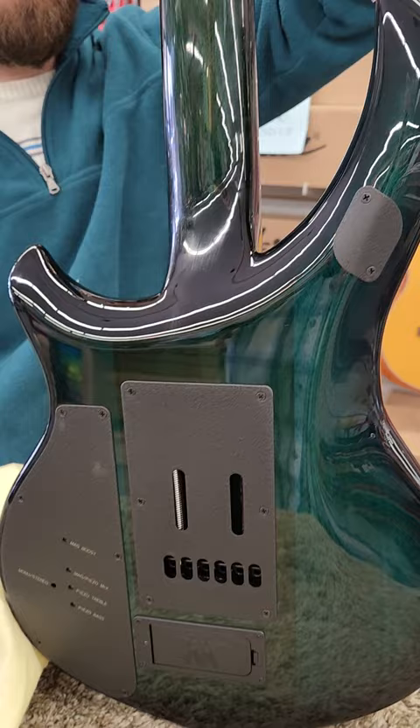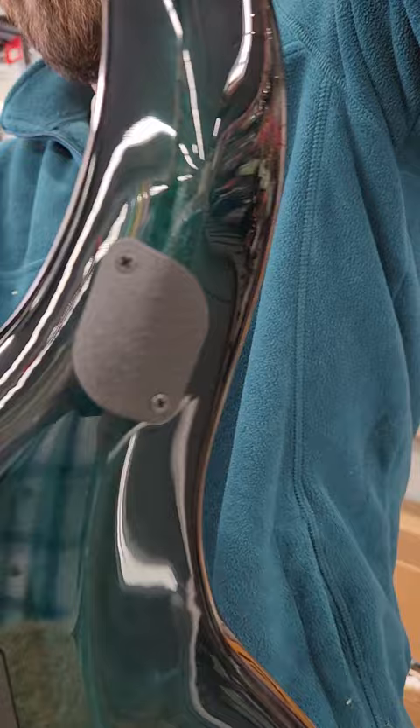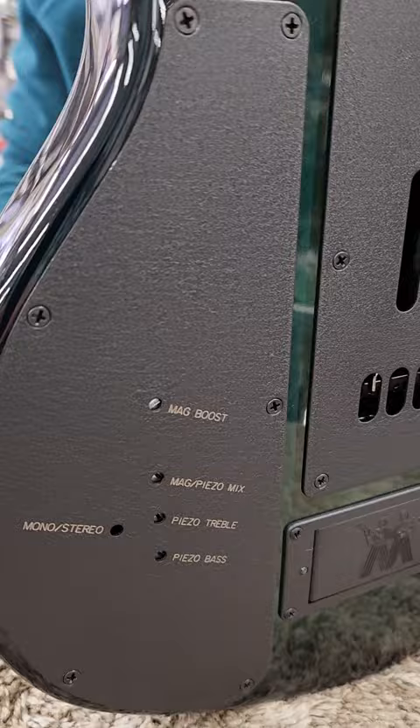This guitar is unplayed. It is used — we're not a dealer for them, we took a trade. And it's engineered. Boy, is it engineered. It's got — that's behind a switch in the back. Battery cover.